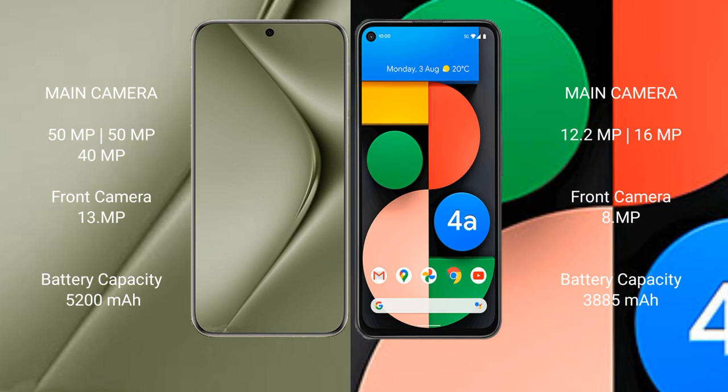The Huawei Pura 70 Ultra features a rear triple camera setup: 50MP plus 50MP plus 40MP, and a front camera of 13MP. The Google Pixel 4a features a rear dual camera setup: 12.2MP plus 16MP, and a front camera of 8MP.